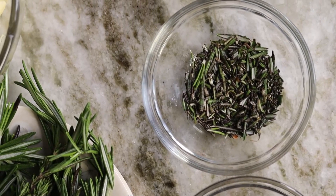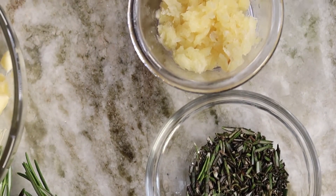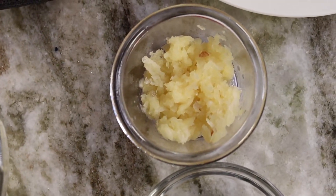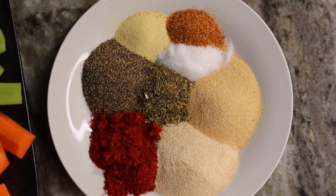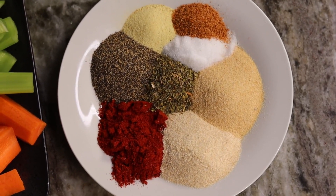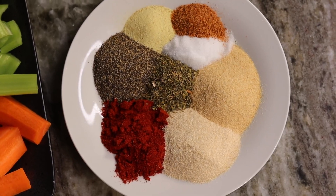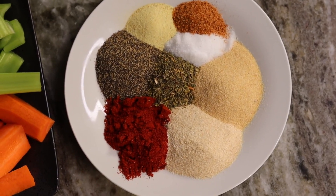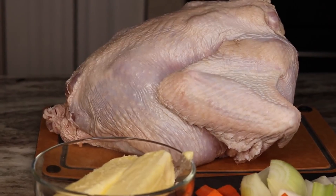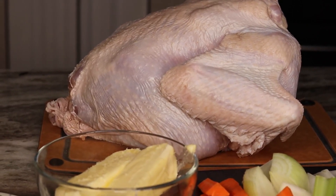I have about three to four cloves of garlic. And here come the seasonings: onion powder, garlic powder, paprika, salt, pepper, Italian seasoning, creole seasoning, and some adobo seasoning. These are the seasonings, and here's the bird we're using today — it's big, it's clean, it's ready to go.